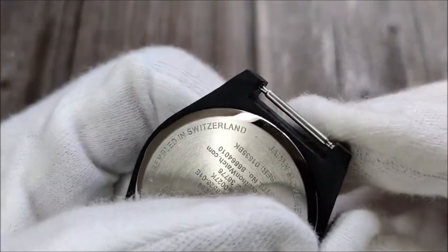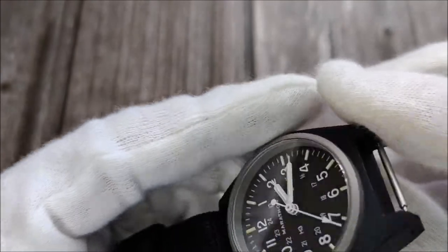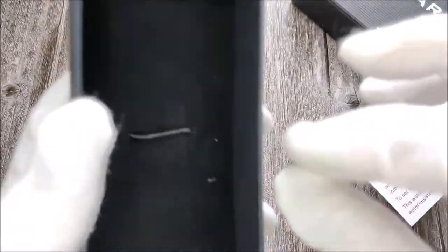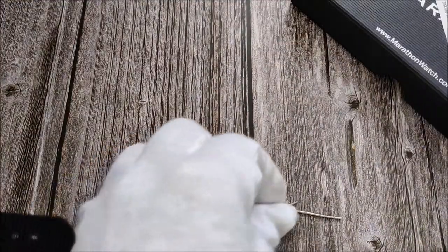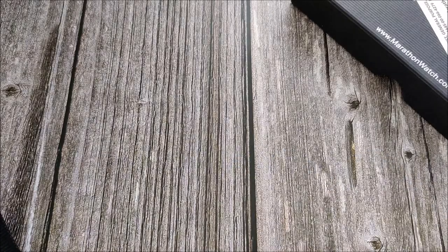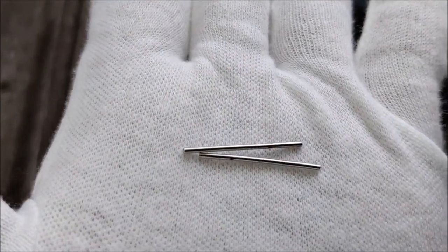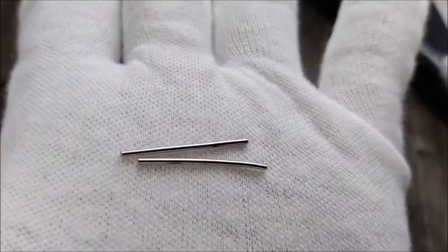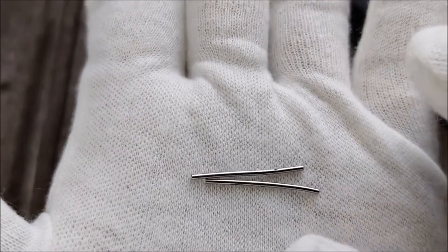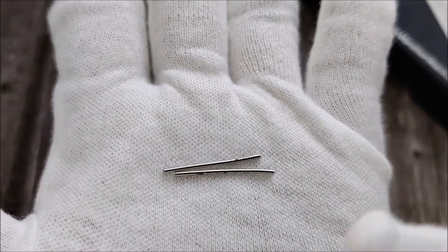The watch originally did not come with spring bars — it has two pins that are pressed through the fiber case. Let me quickly show you those. It comes with straight pins that are just pressed through the case. I used something to knock out the pins, and on one or both of them I had to yank it out with pliers at the ends because I couldn't knock it out anymore, which caused the pins to get bent.